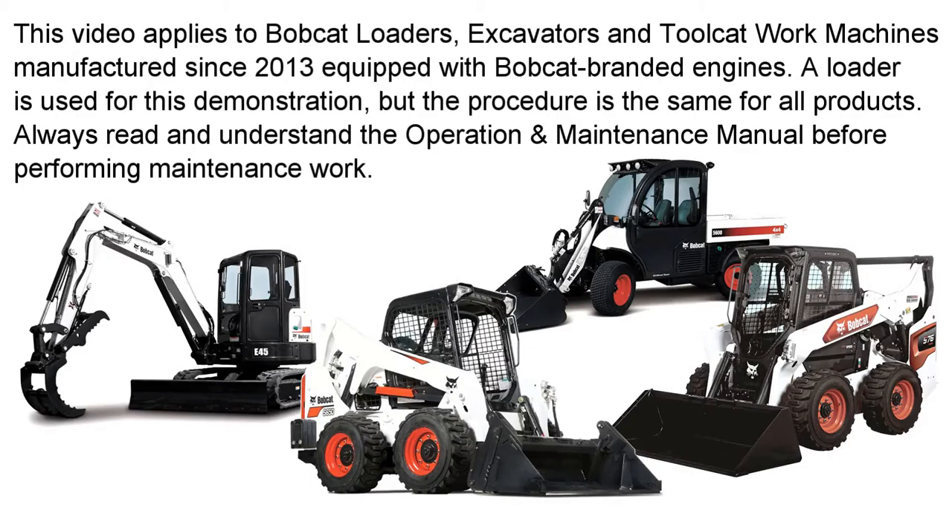This video applies to Bobcat loaders, excavators, and Toolcat work machines manufactured since 2013, equipped with Bobcat branded engines. A loader is used for this demonstration, but the procedure is the same for all products.